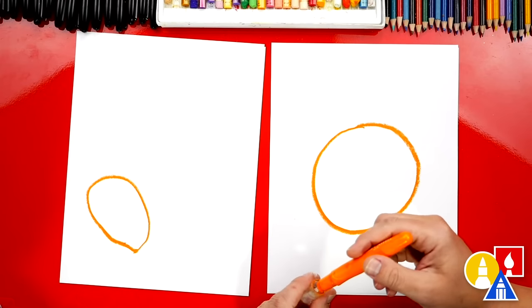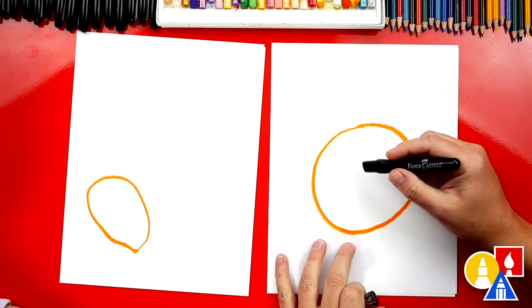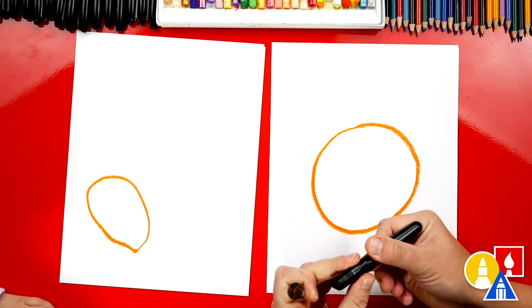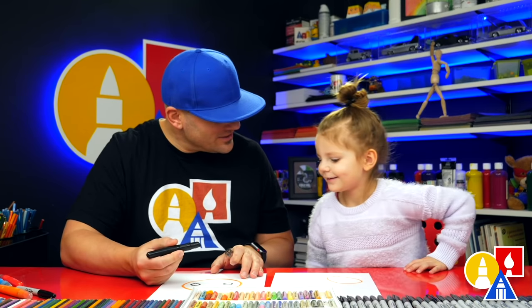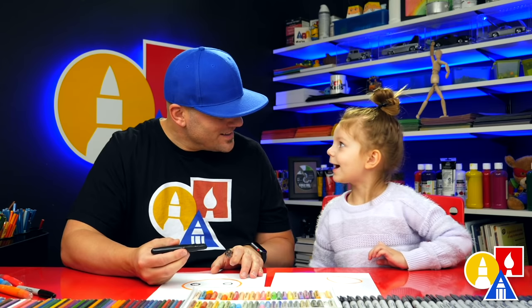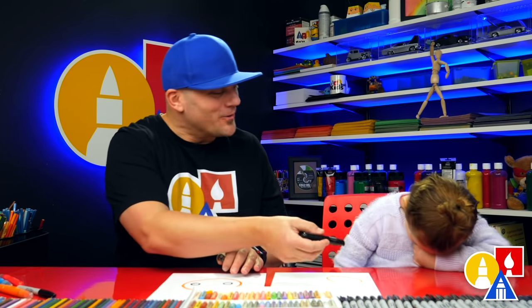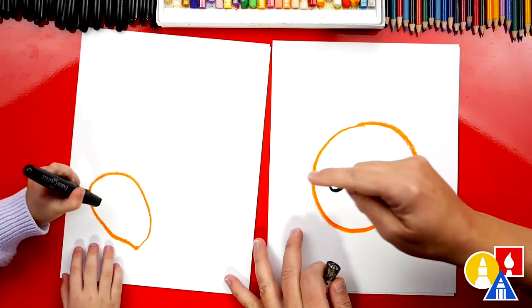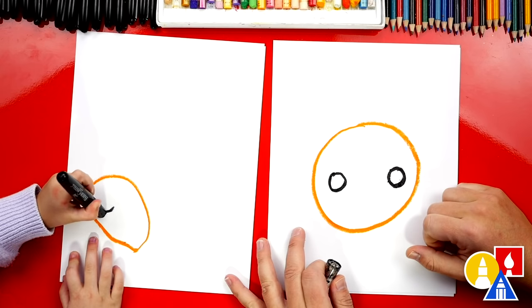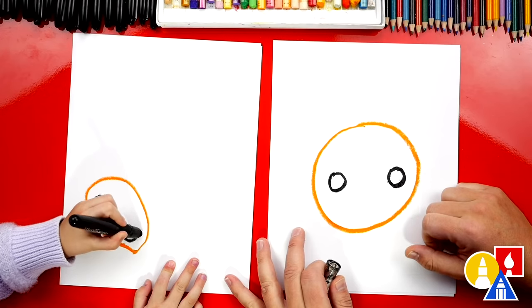We're going to switch to our black crayon so that we can put a little face on our cookie. We're going to draw two circles, one for each eye. It's black. Do you want to do two circles for your cookie eyes? One and two.